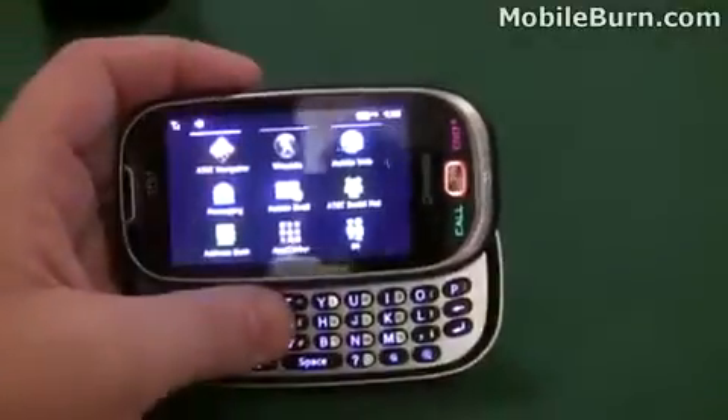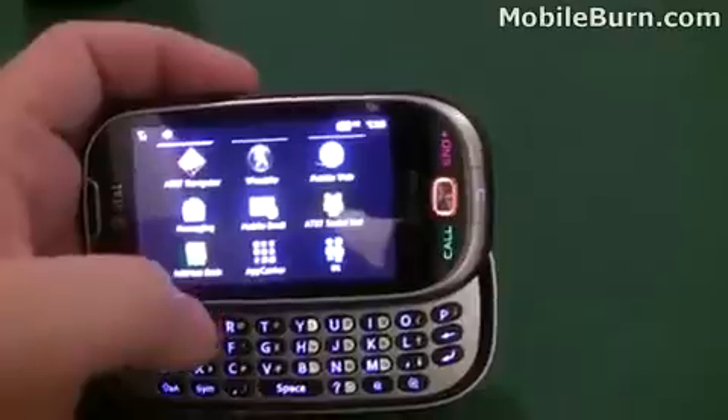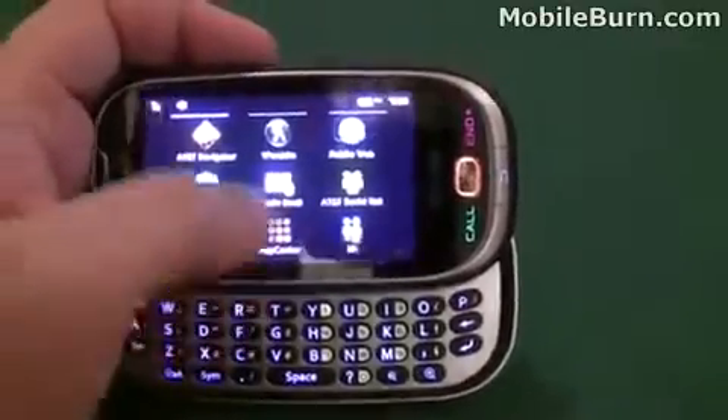Here we'll go to the main menu from the home screen — you can see there's a lot of AT&T standard offerings, like Navigator, MobileWeb, and more.